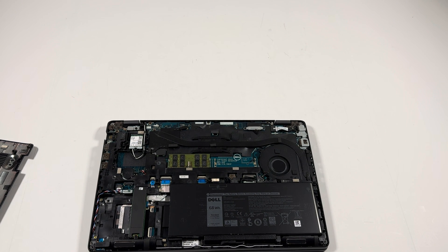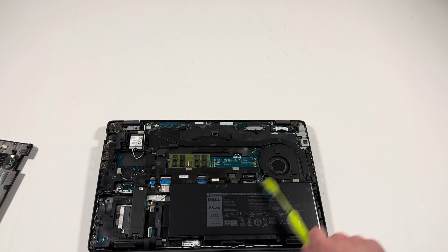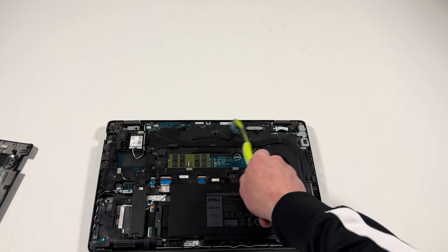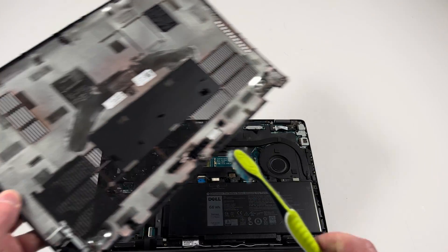First thing I need to do is take a brush and just wipe it off. I'm using a soft brush, just go around like this, same with the back.